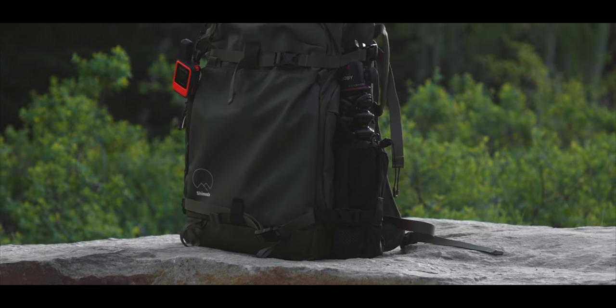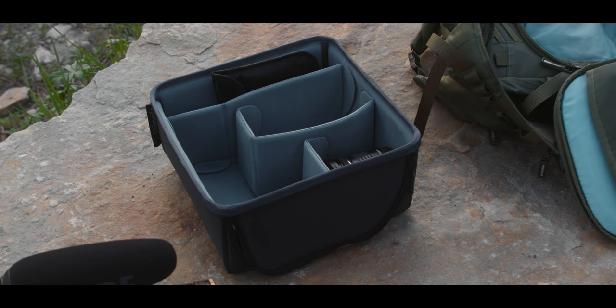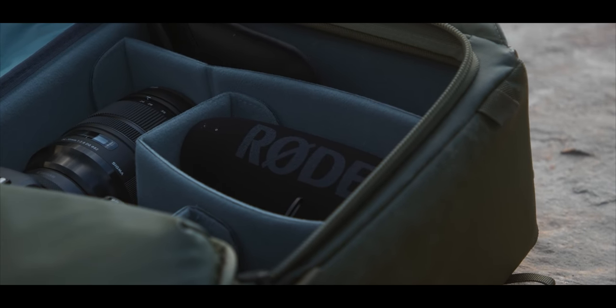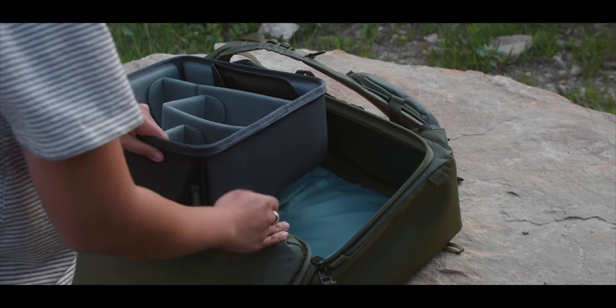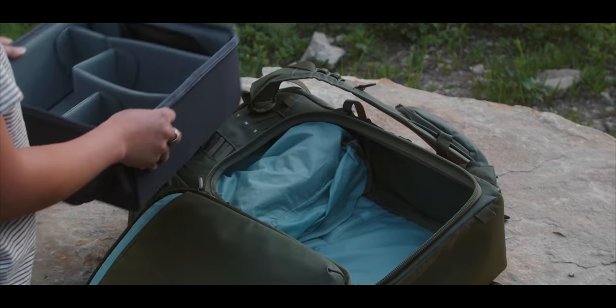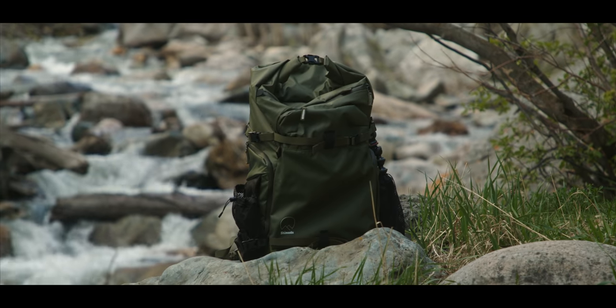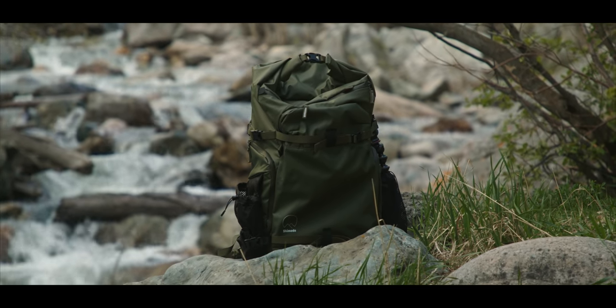Probably most importantly is how you actually carry your camera, because this is a camera bag after all. Shimoda offers these core units, which is basically where your camera goes — a little box that you insert into the bag. You can organize the layout so your camera and everything you're carrying fits perfectly. I find this to be a really good system because I'm not always carrying this bag with camera equipment in it — sometimes I'm just using it as my regular bag. Being able to take that storage unit out and have a regular bag is a nice feature. I'll link it below — they were nice enough to send one out.